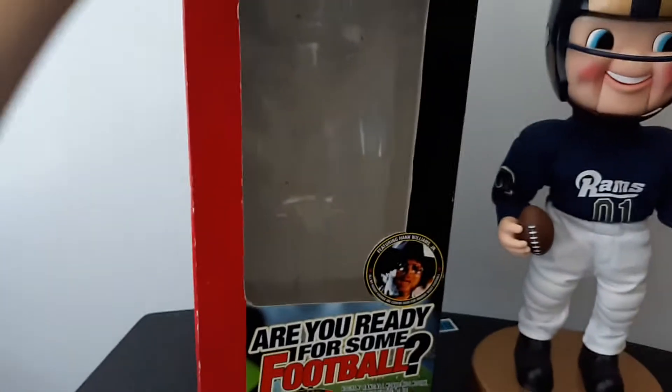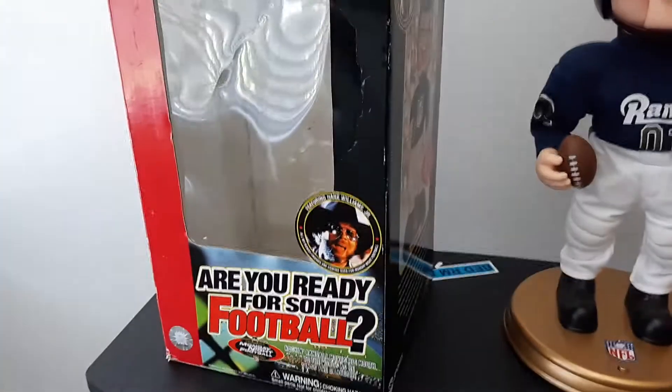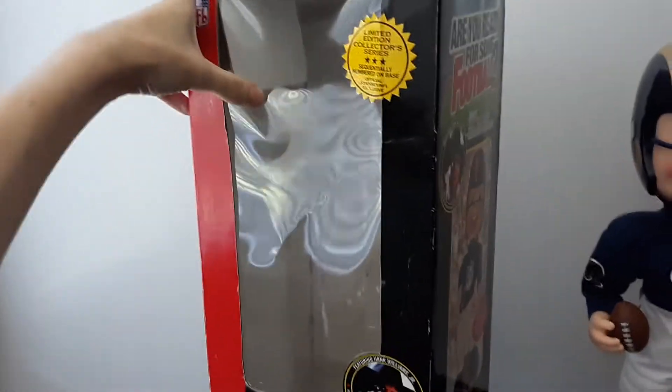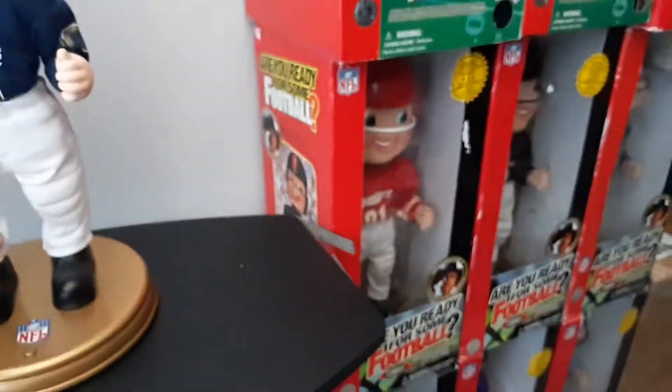It did come with its box and I did re-glue the window back in place, as you can see — it's not folding in. There's some weird stuff on the plastic in there, I don't know what that is. There's some of that white stuff on the helmet, as you probably saw.